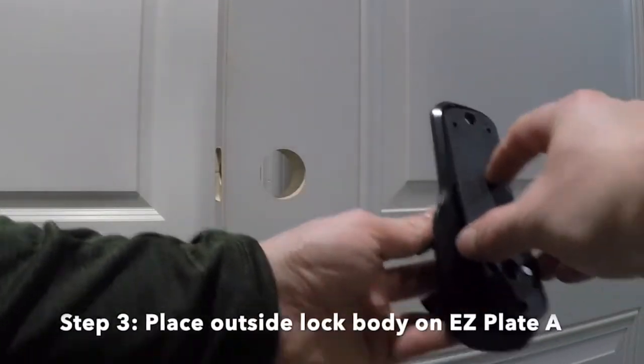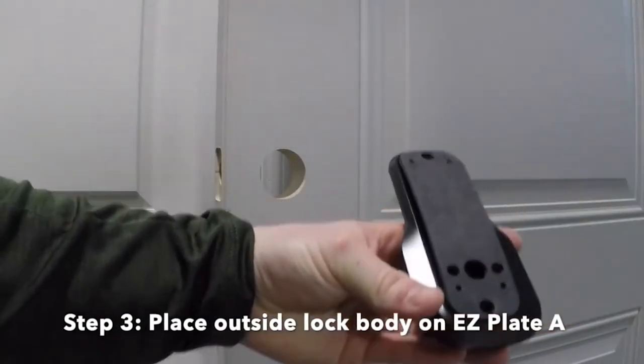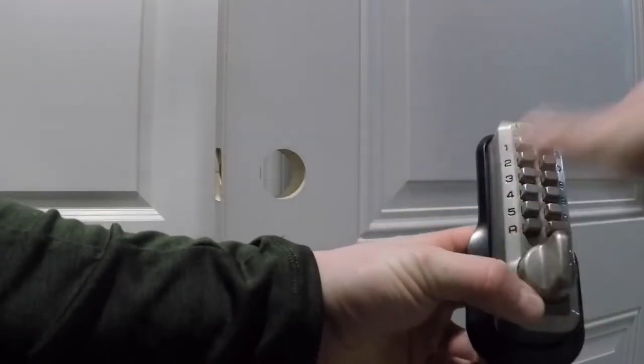Step 3. Place the outside lock body on EasyPlate B and secure using the 1.5 inch M5 machine screws.